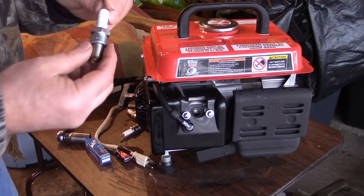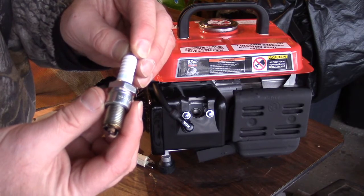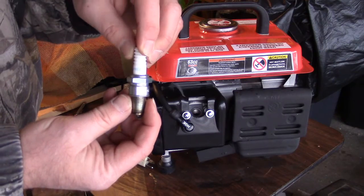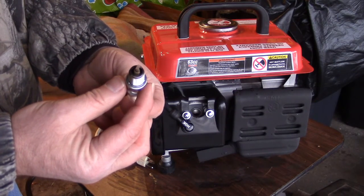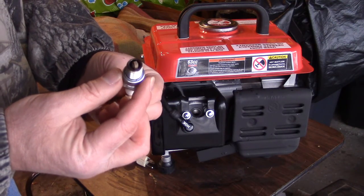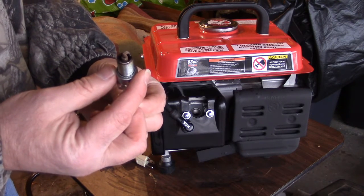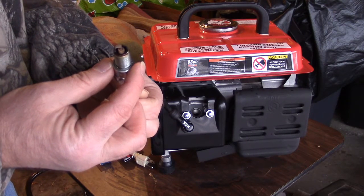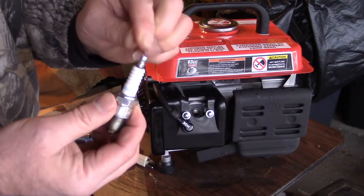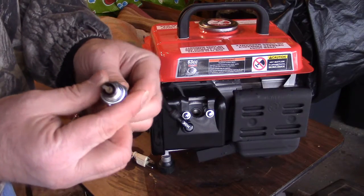When I first got the generator I used this NGK plug — the BPR6ES. It's a legit NGK spark plug I bought at a farm and garden store here in the upper midwest. This one has a little more soot on it, a little more brown soot. It's the correct heat range, and this is the spark plug I was using when I first started the generator and got through the break-in period. It's a legit NGK resistor plug.